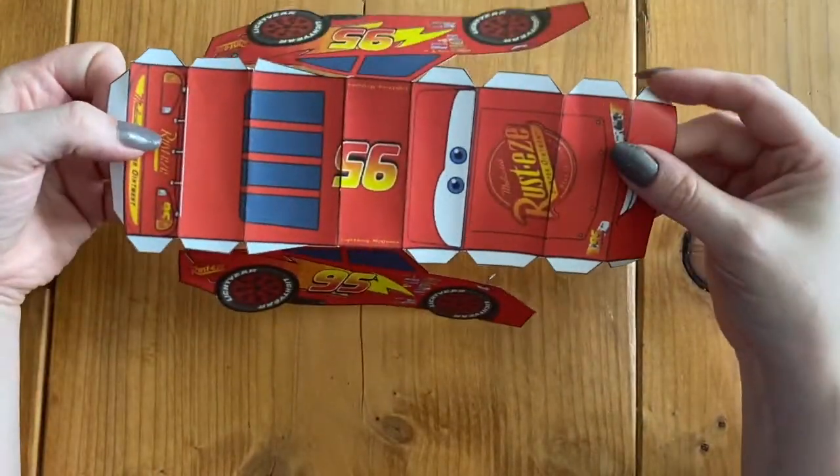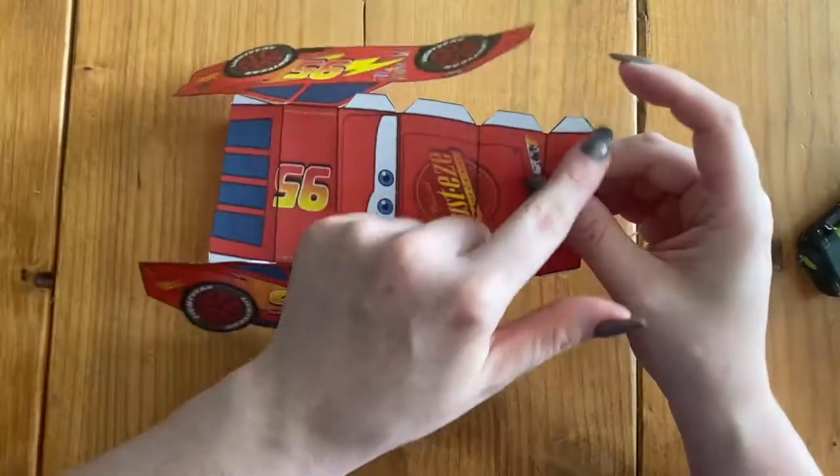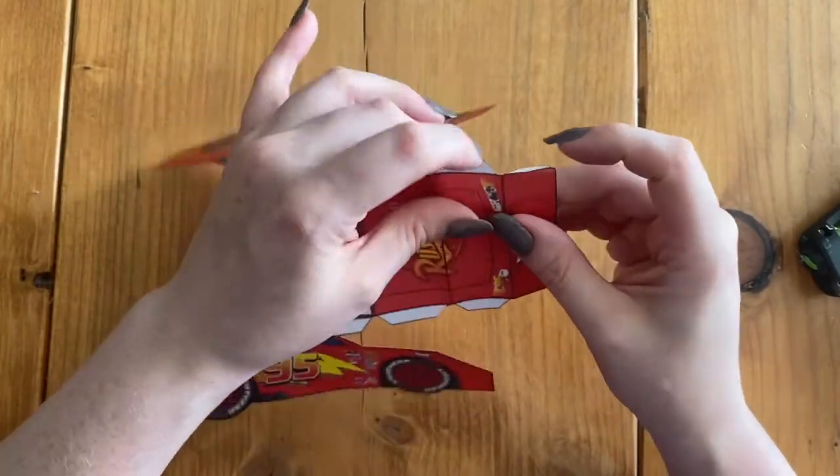Now I am going to fold all my glue tabs. Wherever there are these white little tabs, we're going to fold them backwards.